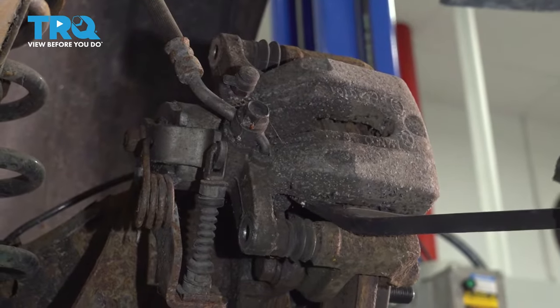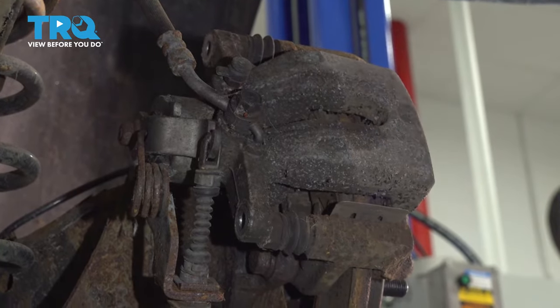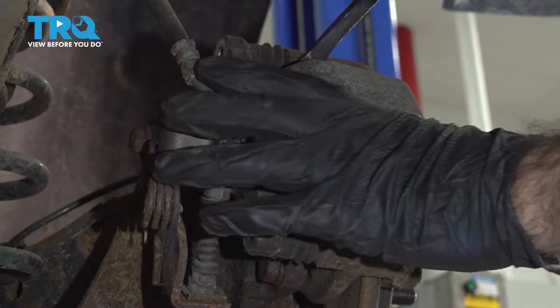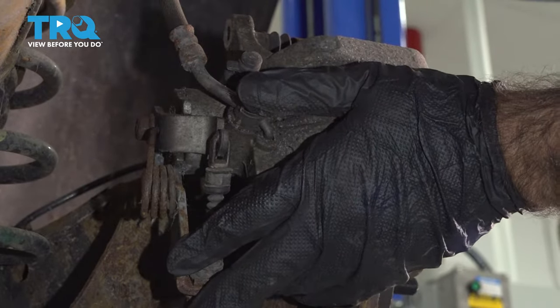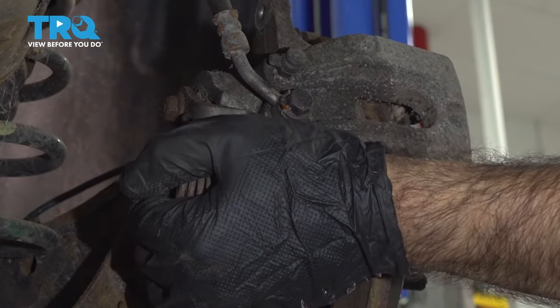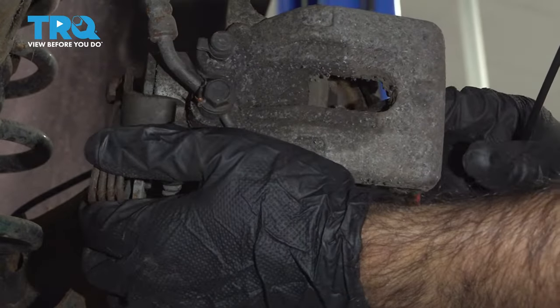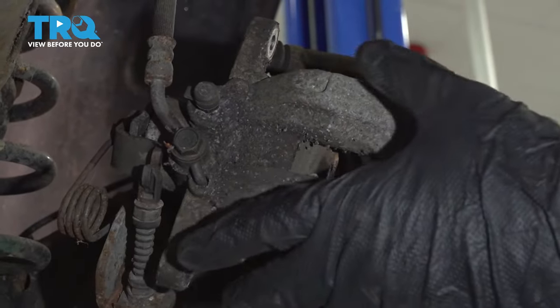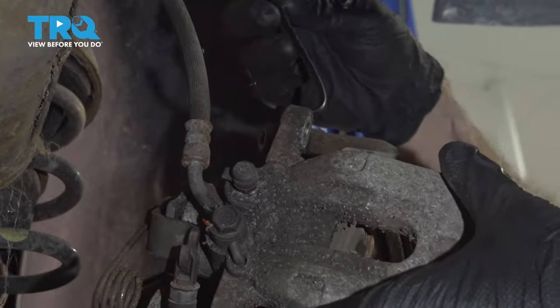We're going to use a pry bar in here and just try and work our caliper out. Once you have your caliper free of the pads, you're going to hang this out of the way without putting any stress on this line. To do that, we're going to use a caliper hanger.